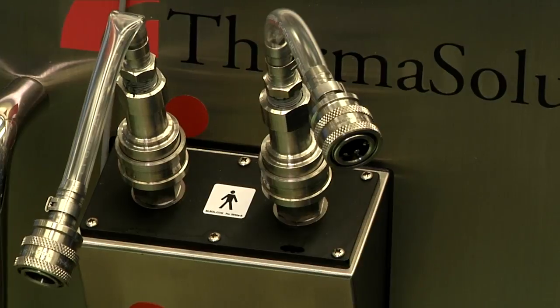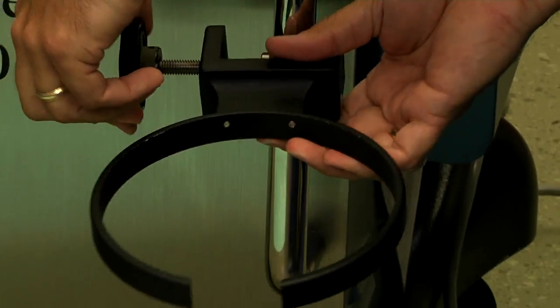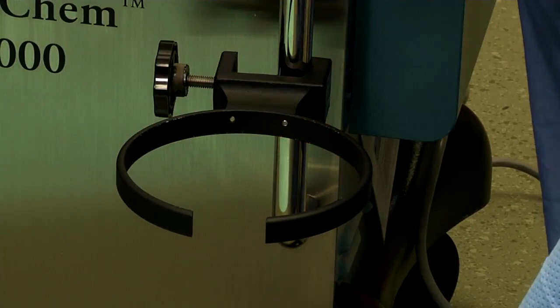The final component is the reservoir bracket, which will fit on the side rail and we place it lower on the bracket. And those are all the hardware components that get assembled on the HT2000.